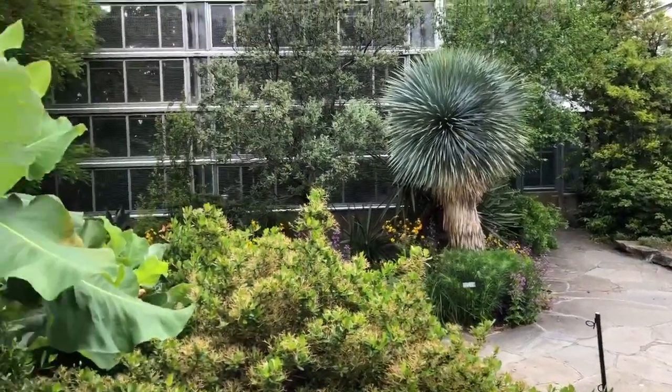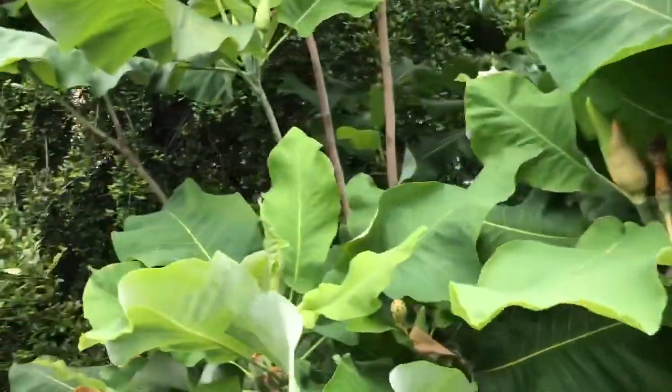Welcome back to Southern Exposure at the United States Botanic Garden Conservatory. I'm Deputy Executive Director, Dr. Susan Pell, and today we're going to talk again about Magnolia ascii.